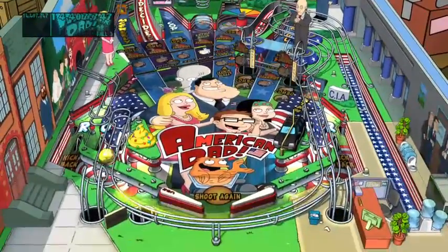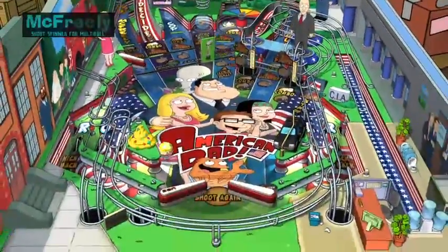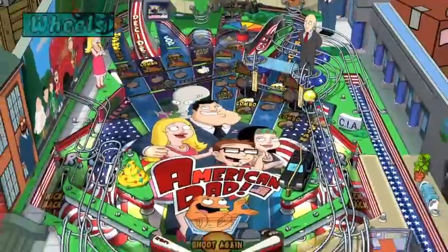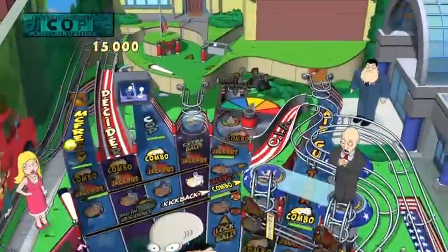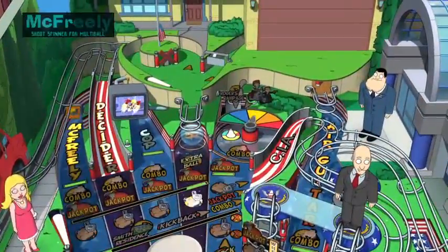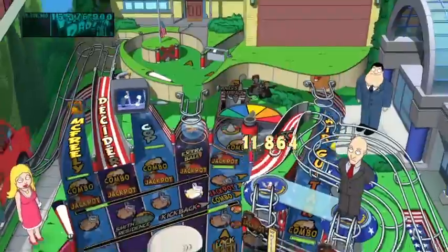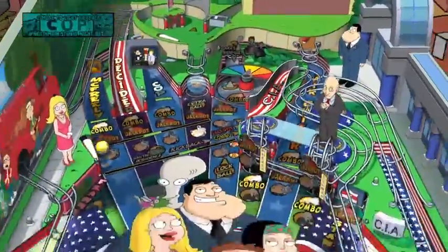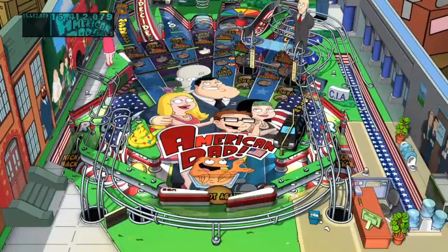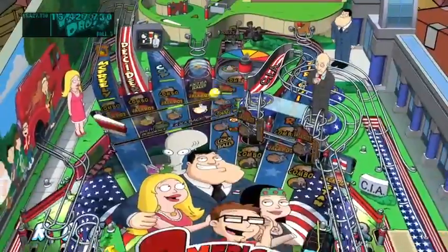I like this table a lot. One thing I like about Zen Pinball so much more than Pinball Arcade is that there's not as many unfair side-outs. Pinball Arcade is a recreation of actual tables, and those tables are meant to take people's quarters with side-outs, whereas these ones aren't built like that. And of course I go side-out right there.